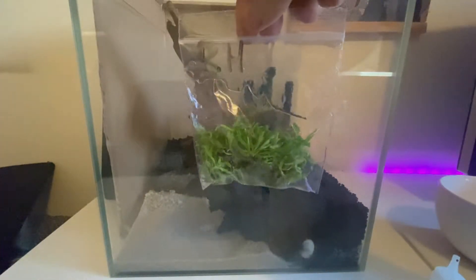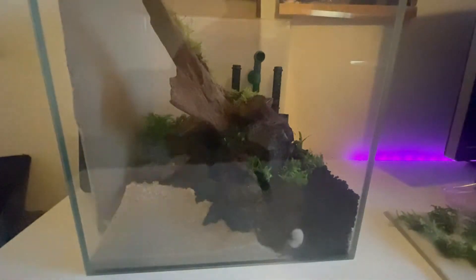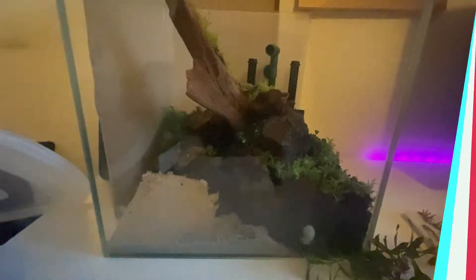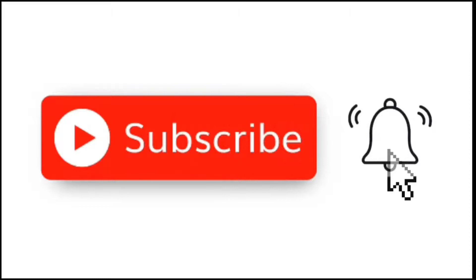For the foreground I went with Pogostemon helferi — a plant known for staying quite small but branching out to give more of a bush effect. And for a final touch, my personal favorite: some Bucephalandra. Before we fill the tank up with water, why not take a moment to like, subscribe, and hit that little bell icon.